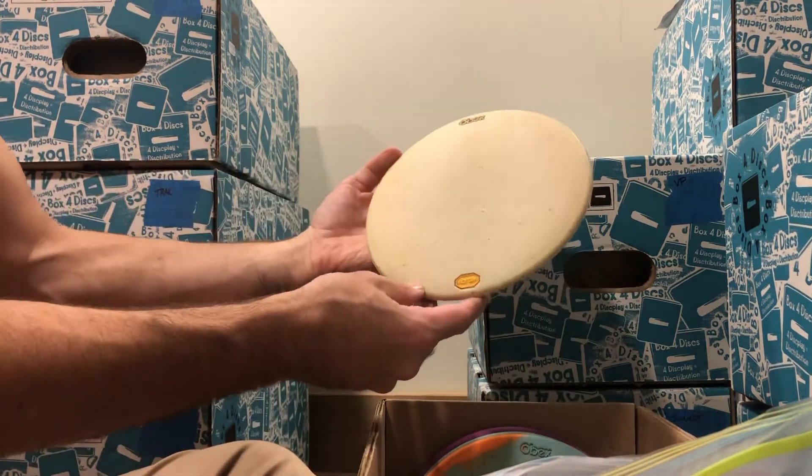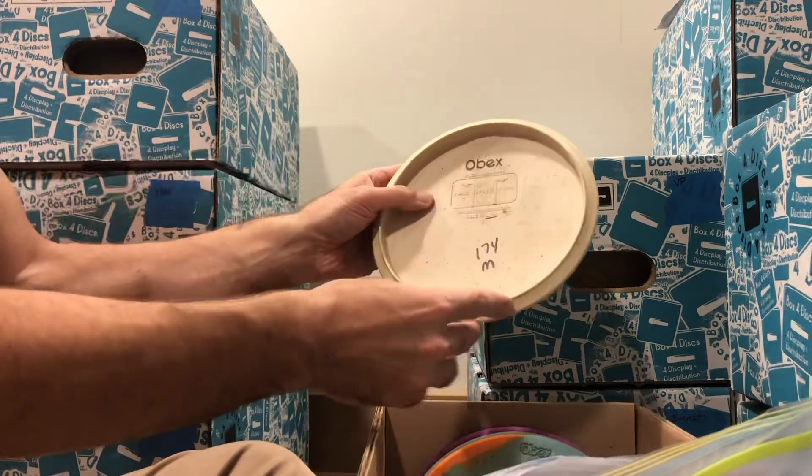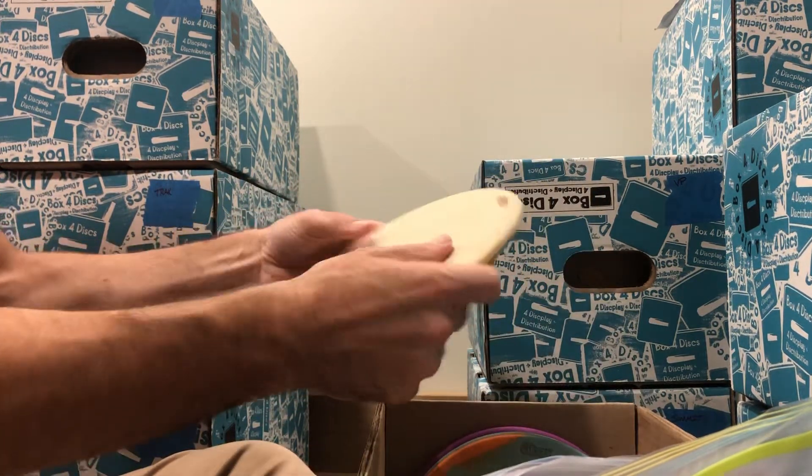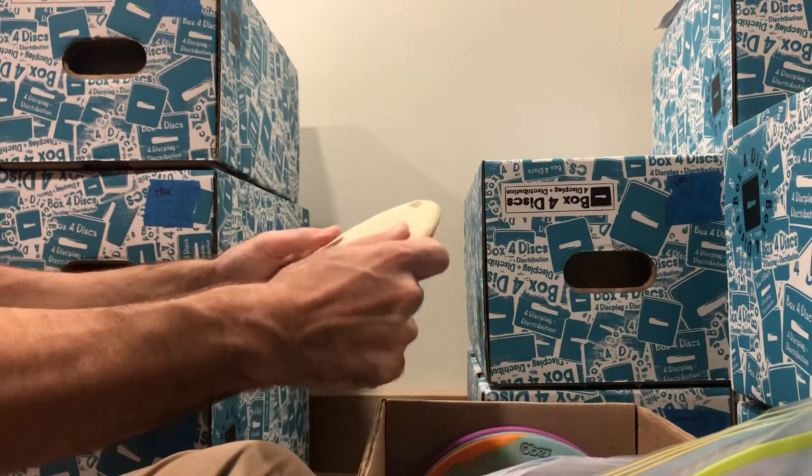Here we've got one — kind of a cream color with some speckles in it. 174 grams and medium. Perfect medium. Very grippy — very grippy medium.